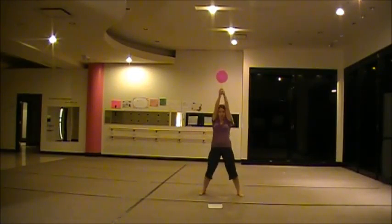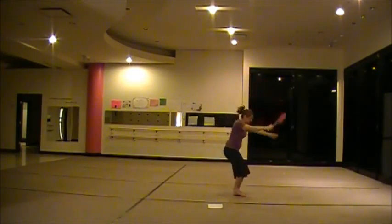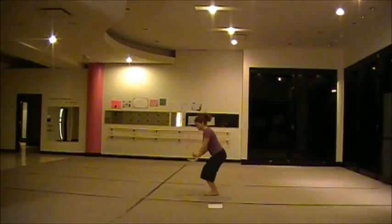Then we all pose and then we do a bug. We're going to go down to the side, then the peel is going to come back and the next body, then we're going to bug down to the side.